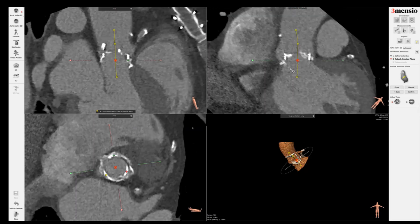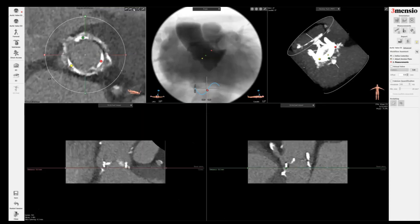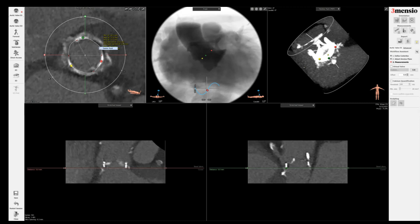Once you're satisfied with this measurement, then you click confirm and then you can trace the annulus. It's important that you drop the gain before you start measuring, because often the surgical valve frame will have artifact or blooming. If you have blooming, you can artificially underestimate or make the annular area smaller than it really is.